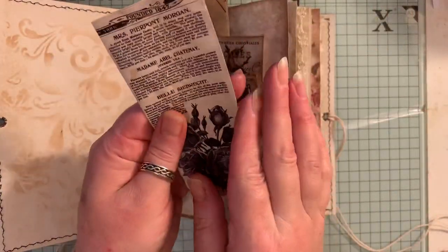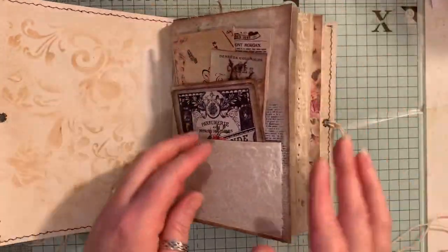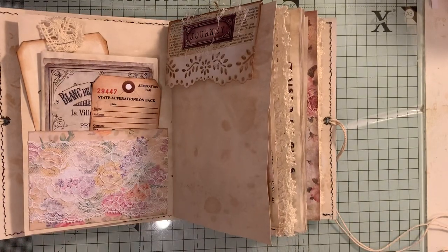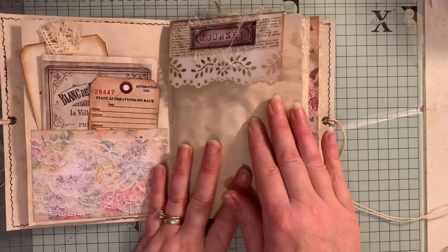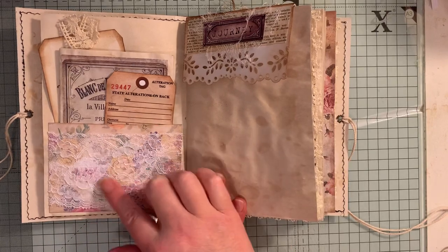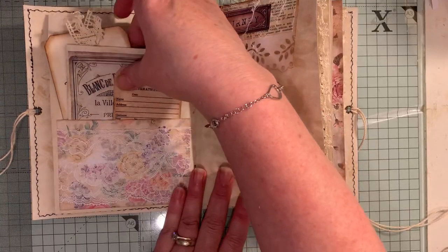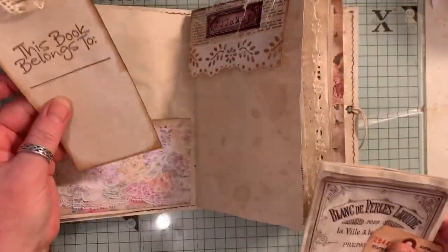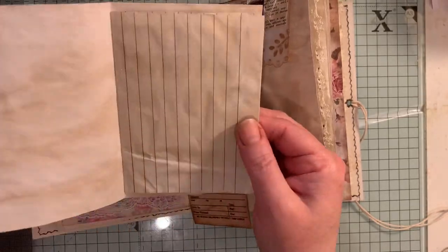I'm hoping this doesn't take too long to upload because I've had terrible Wi-Fi reception out in my shed — the house is fine for some reason, it's just me out here, so it's really annoying me. So we've got another lacy pocket here, and the cardstock is a floral cardstock so you can kind of see that poking through. Here we just have a tag that I've made.